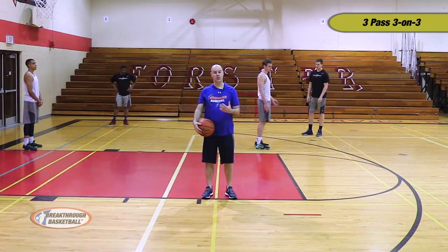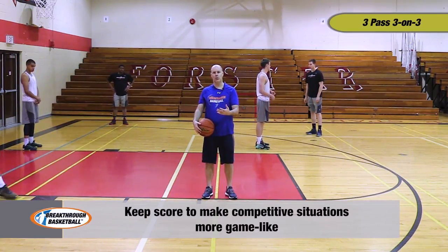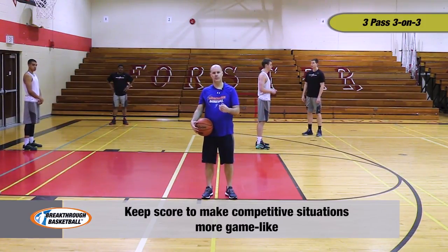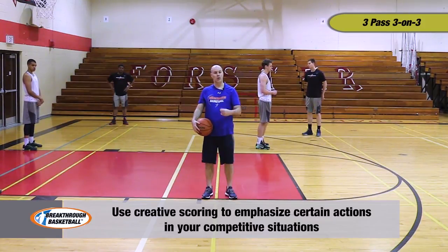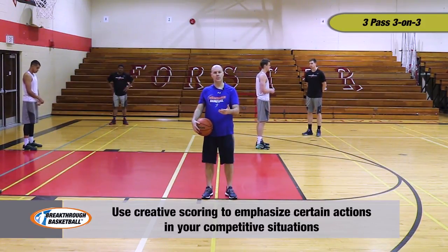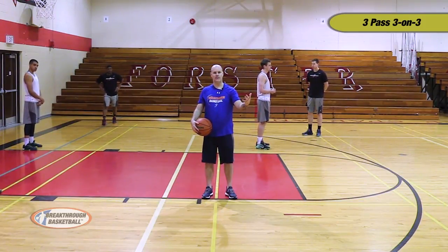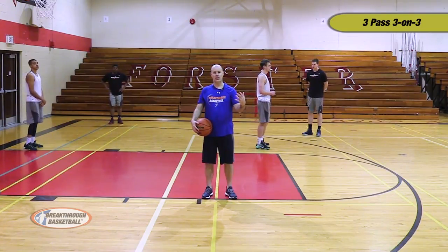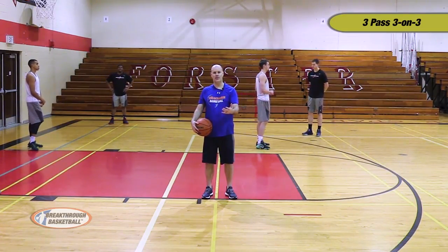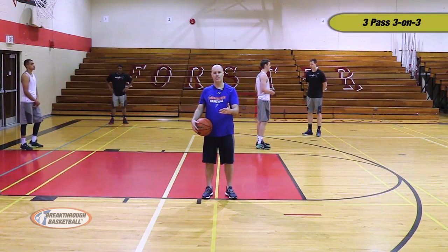Another thing we try to emphasize when we compete is that we want to keep score — our players should be calling the score. Right now it's very simple: if you score, you get a point. But we can add different emphasis or different constraints to the drill to shape our learning. For example, if we add two points for an offensive rebound, then clearly we're emphasizing that the weak side players, or whoever does not shoot the ball, should be offensive rebounding, because there's great benefit in getting an offensive rebound for your team.